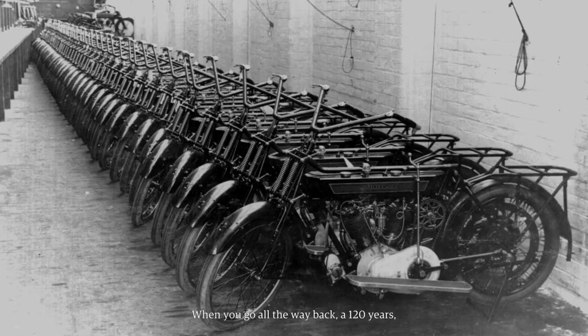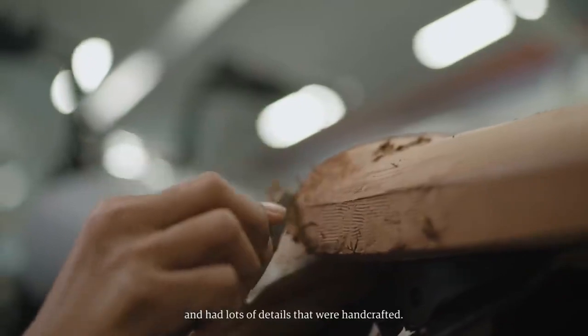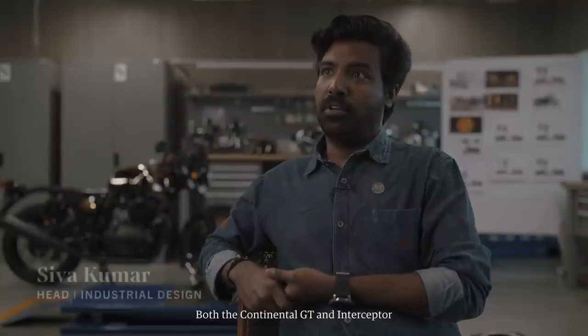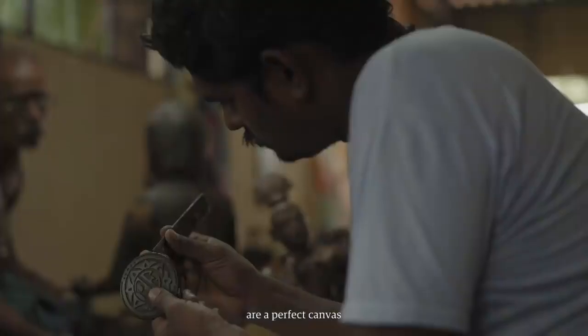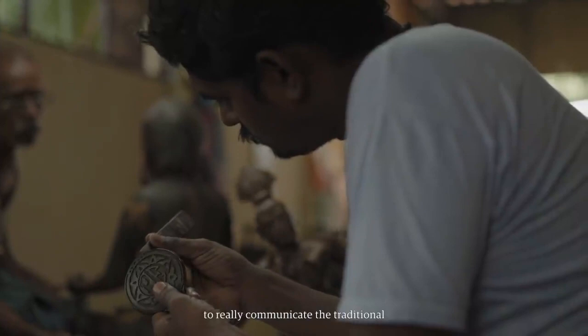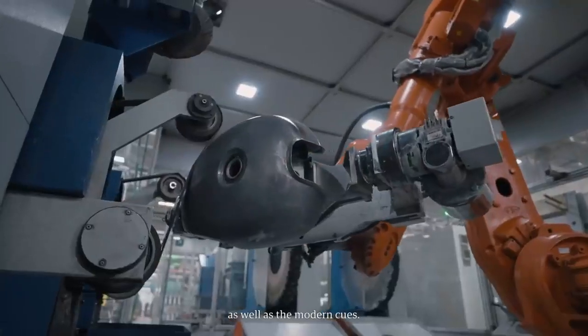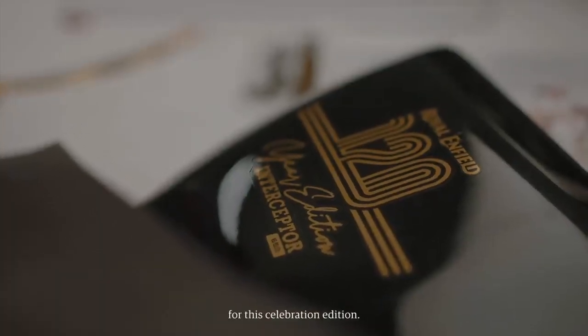When you go all the way back 120 years, these bikes were handmade, they were handcrafted. So right from the off, the idea was to create something that celebrated that and had lots of handcrafted details. Both the Continental GT and Interceptor are a perfect canvas to communicate the traditional as well as the modern cues, making it a very ideal canvas for this Celebration Edition.